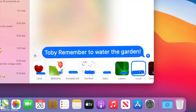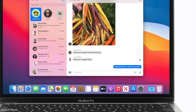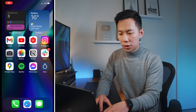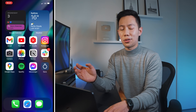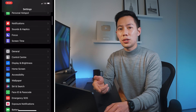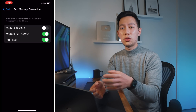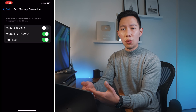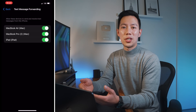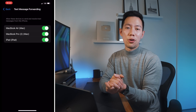The next thing that I find really useful is enabling the ability to send and receive text messages — including green bubble SMS — on your new MacBook, not just iMessages. First, make sure you're signed into iCloud so everything syncs. Then on your iPhone, go to Settings > Messages > Text Message Forwarding, and select the devices you want messages forwarded to. Now you can send and receive messages directly from your Mac without reaching for your phone.